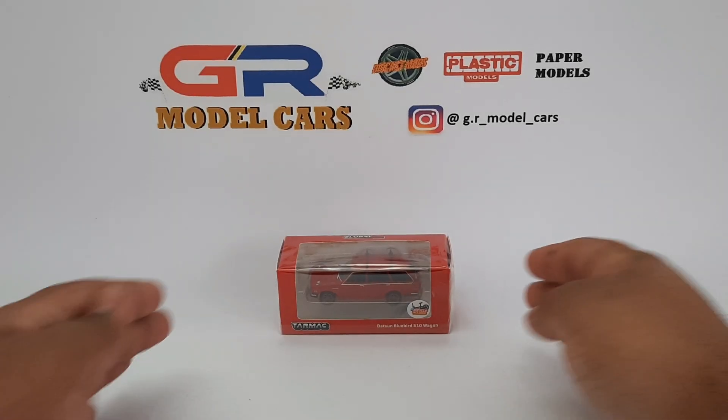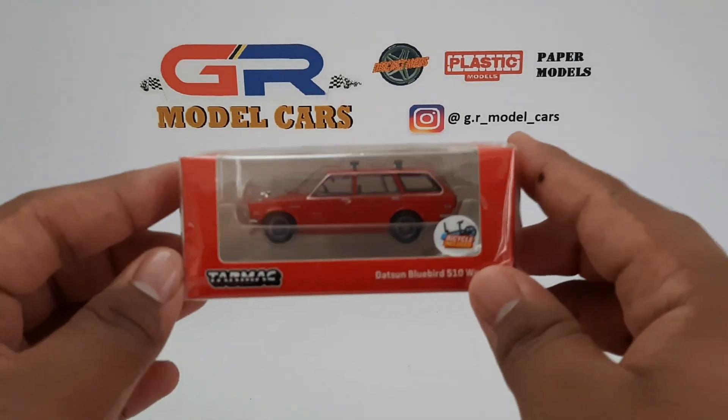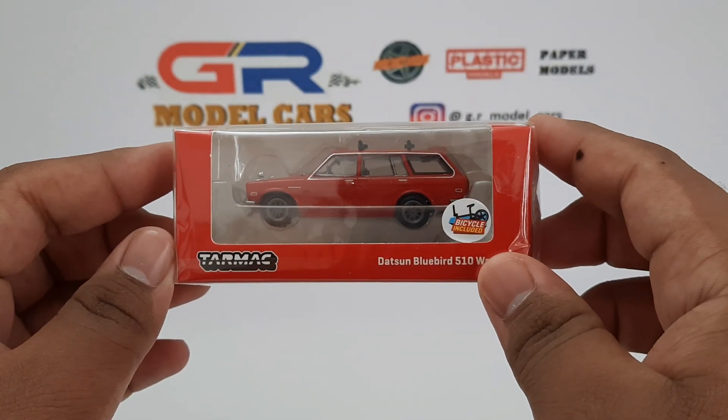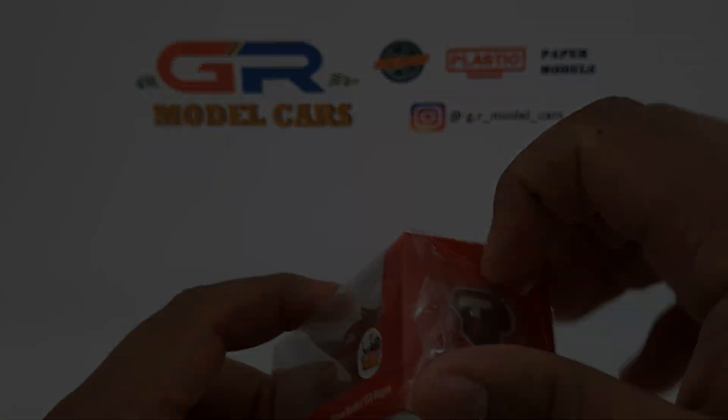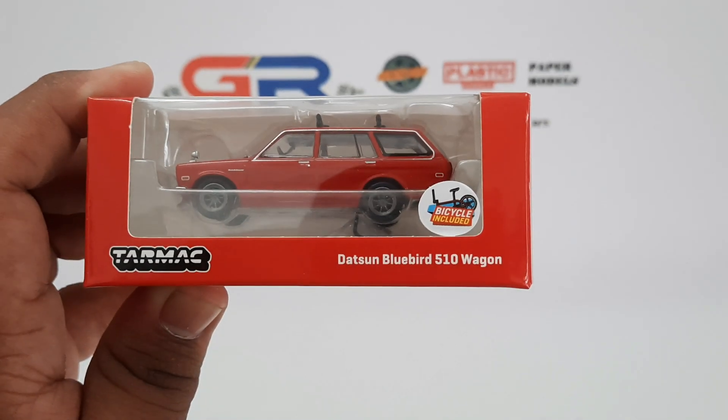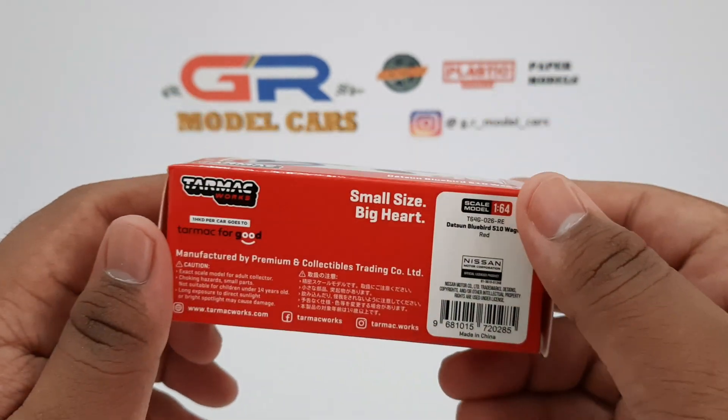Hello everyone, and in this video I am going to unbox this 1/64th scale Datsun Bluebird 510 wagon from Tarmac Works. There's also a bicycle included with the car which I'll show you later.